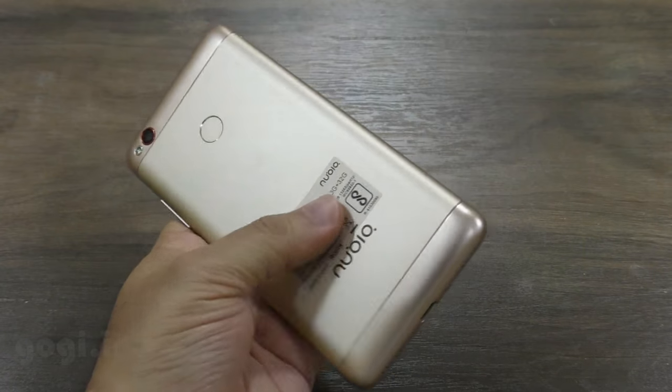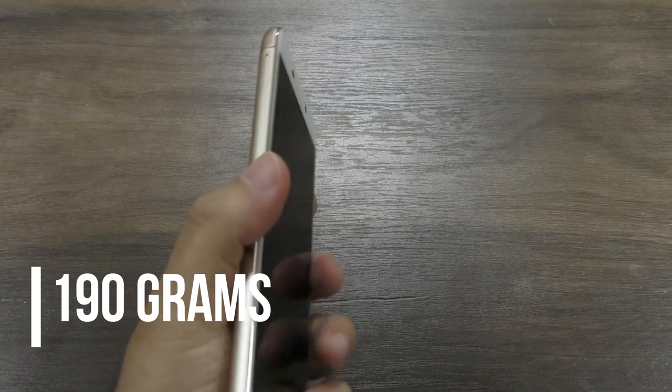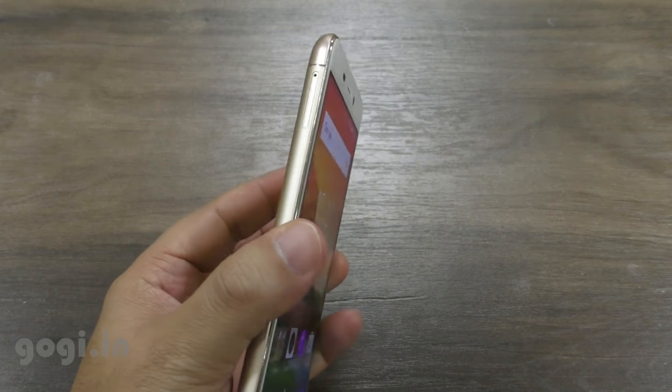The handset is heavy because of the 5000 mAh non-removable battery. Weight is 190 grams. The fingerprint sensor on the back is decently fast and accurate.